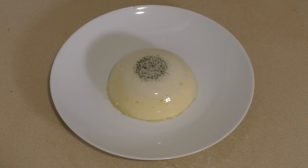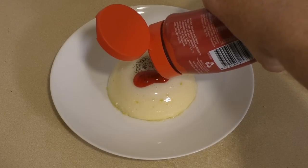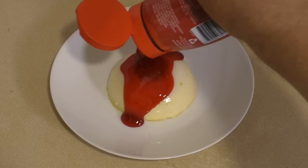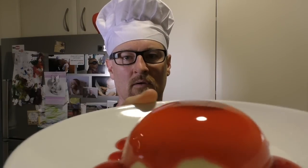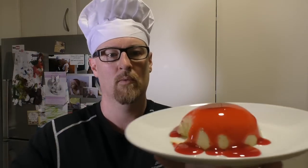Or get some topping of your choice — chocolate, strawberry, caramel, whatever. I'm putting a bit of strawberry on it. Oh yeah! Look at that — oh, wobbly bobbly. That is awesome. I'll see you next time for my next meal.